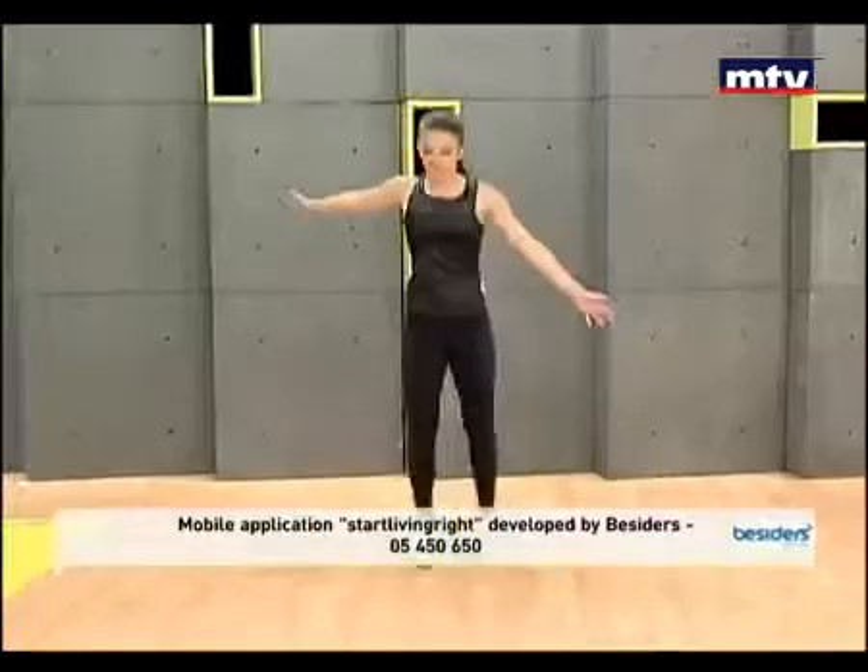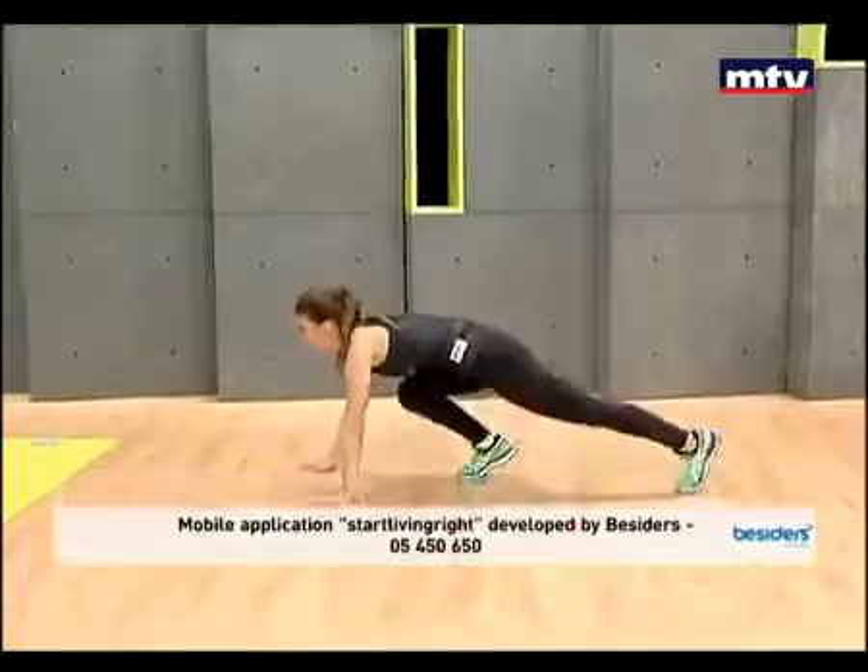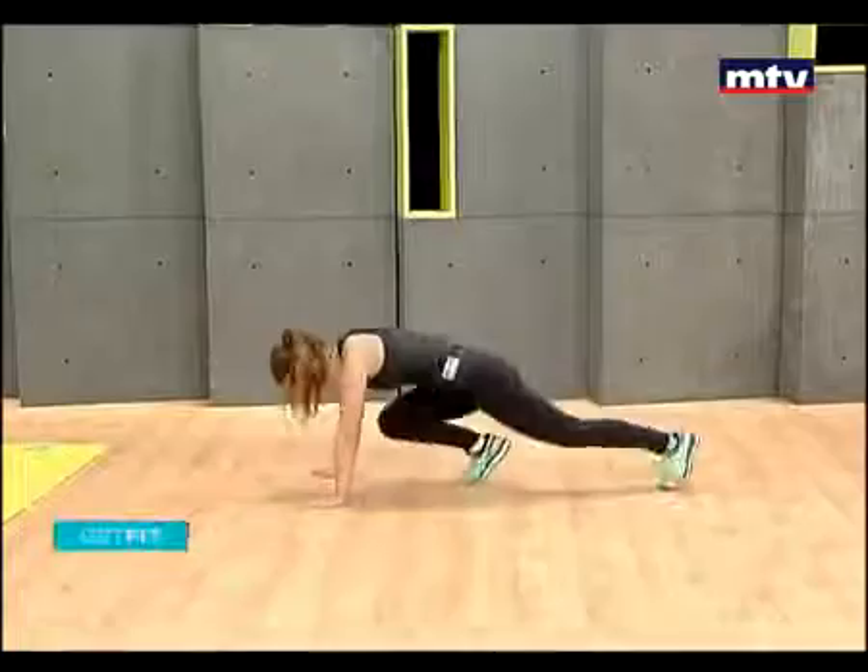All right, let's do some mountain climbers. So down on the ground, and all you're going to do is jump forwards and backwards with your feet. This exercise is called mountain climbers — it's slightly challenging, but move nice and slow the first time round.